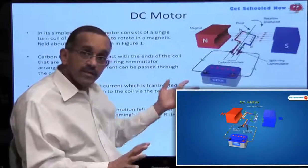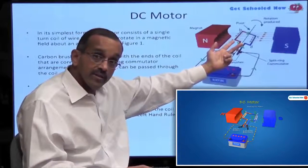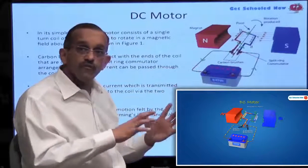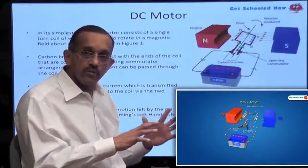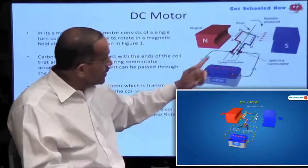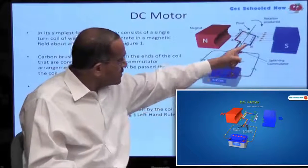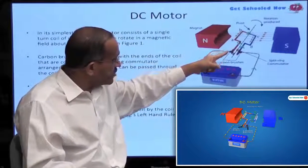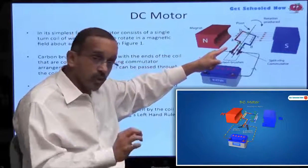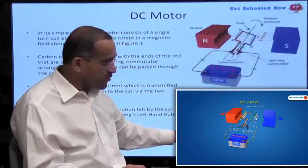In a DC motor, it is this one-turn coil that is going to be turning. It's going to turn because of the force exerted on the coil based on Fleming's rule. The current is going to flow in this direction on the red portion of the coil, and you have the magnetic field going in this direction. So we are going to use Fleming's rule.